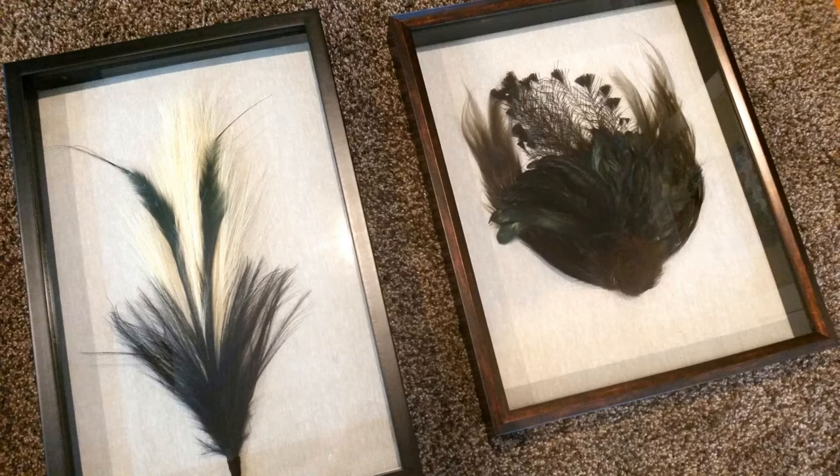The shadow box on the right has some feathers that have really delicate feathering in the middle, some flourishy feathers on the left and right, and then I combined that with another set that look iridescent black, kind of raven-looking feathers, and then a small round cluster of feathers for the base.